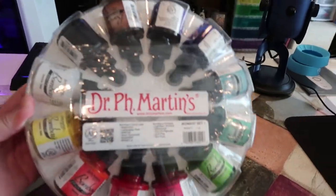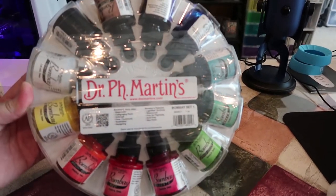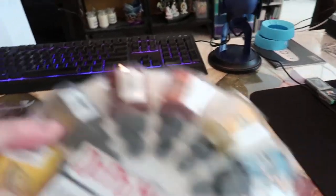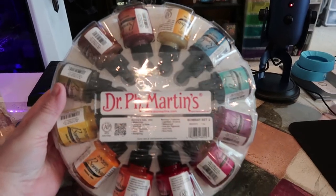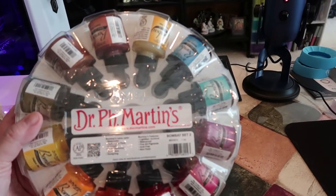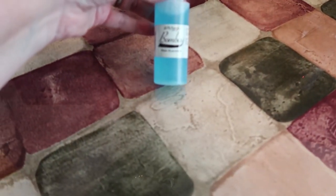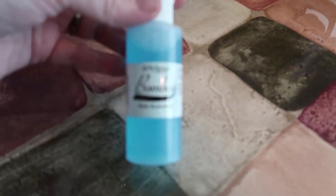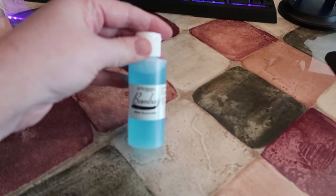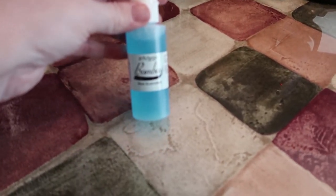Next on my list are the Dr. PH Martin's Bombay inks. I got set 1 and set 2, and I'm super excited to try these out. I did Inktober this year, had a really good time with it, and wanted to try using a bunch of inks. I also got the Bombay pen cleaner for when my husband makes my dip pen — I asked him to make one for my birthday, which is coming up, so he got me the pen cleaner as well.